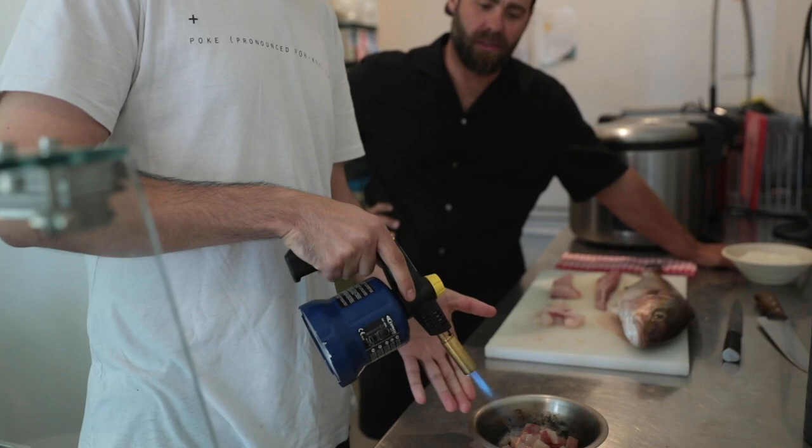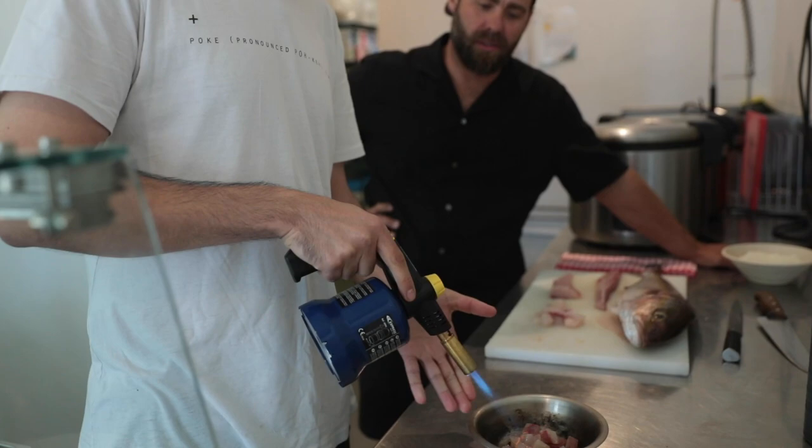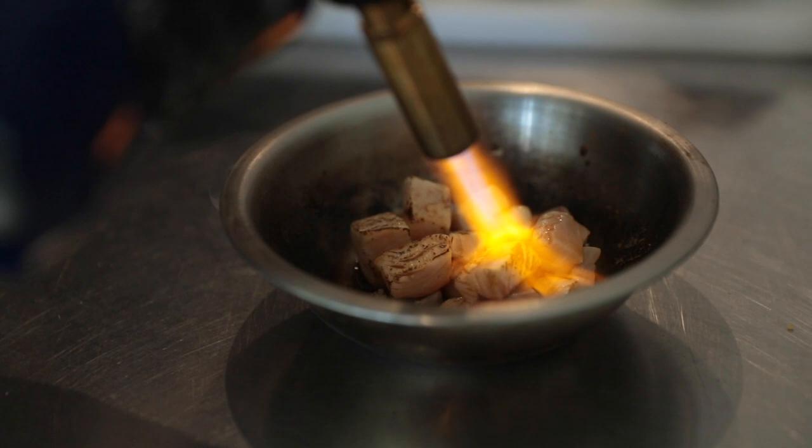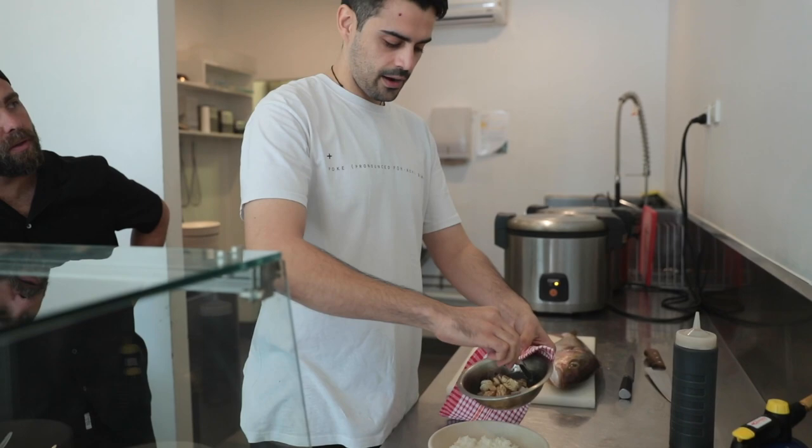These blowtorches — you can get them at kitchen shops, pretty much anywhere. We've got a nice big one here, but you probably won't need something this big if you're just searing at home.